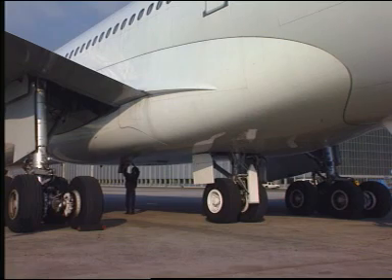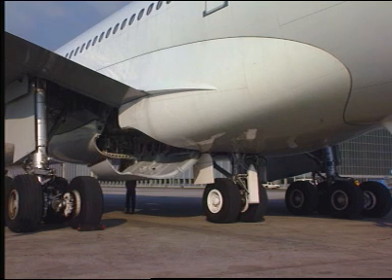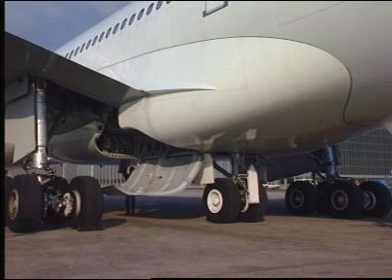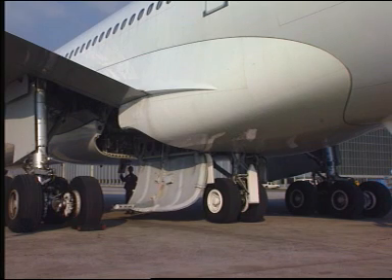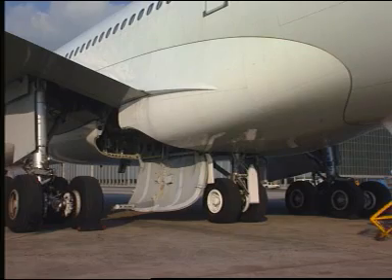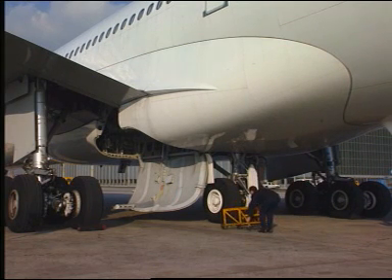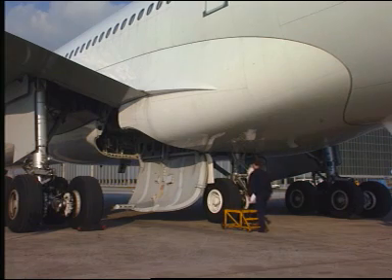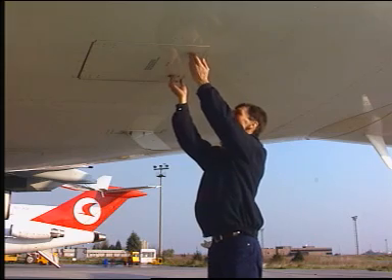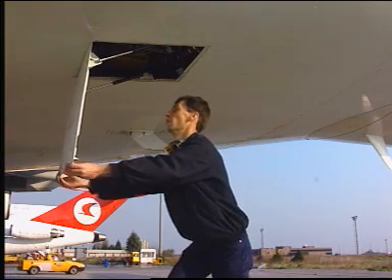Open the left main landing gear door. Open the green ground service panel 197CB.